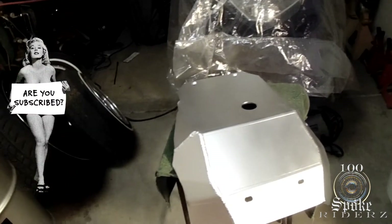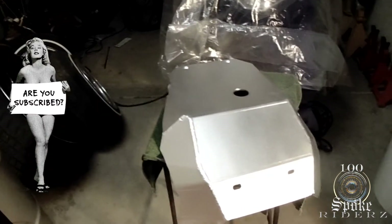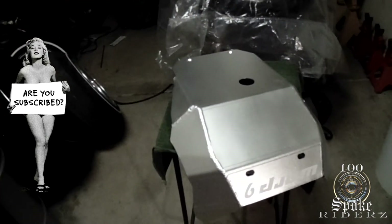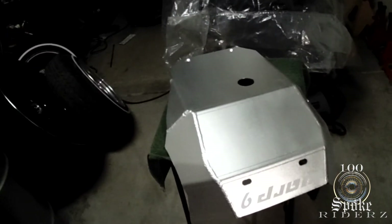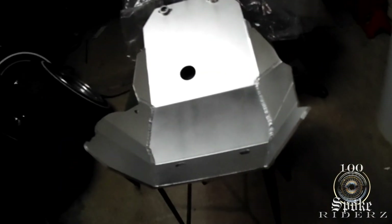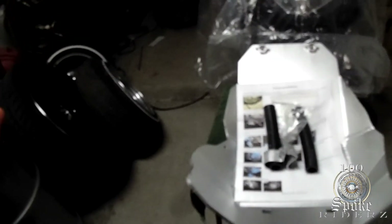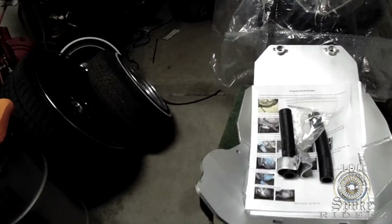There you have it: Warp 9 skid plate and a 10-pack of high-flow oil filters for the Suzuki DR650. The Warp 9 skid plate goes underneath the bike and protects the motor. It comes with some basically very simple instructions — looks like it's only four main bolts holding it on and these little rubber grommets to cushion the sides.